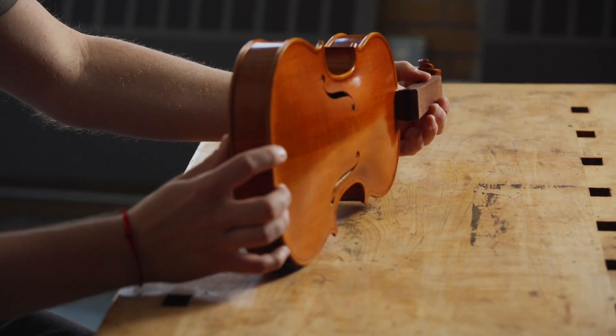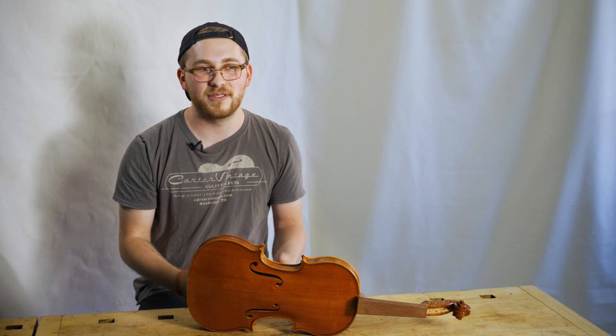I hope in the future to be able to build instruments that make people happy. I think that that's just sort of an amazing thing to be able to do — to make something that allows somebody else to make their art as well.